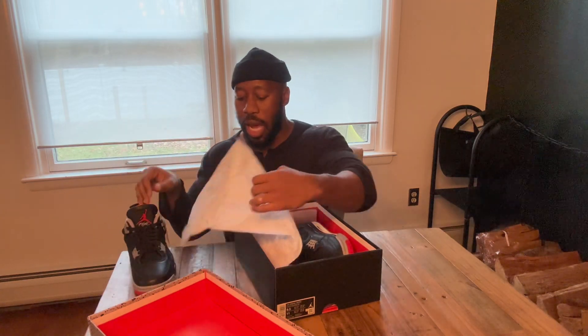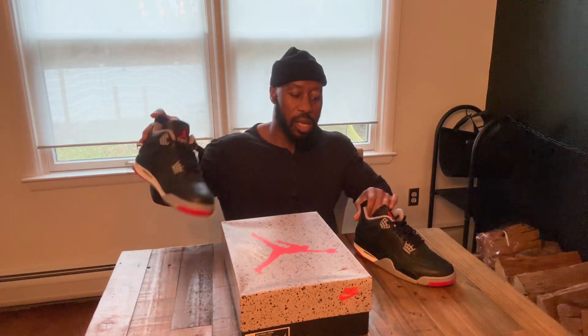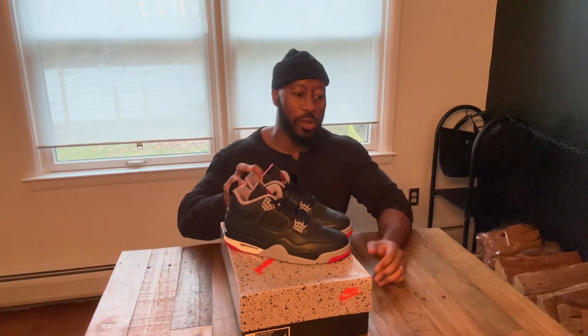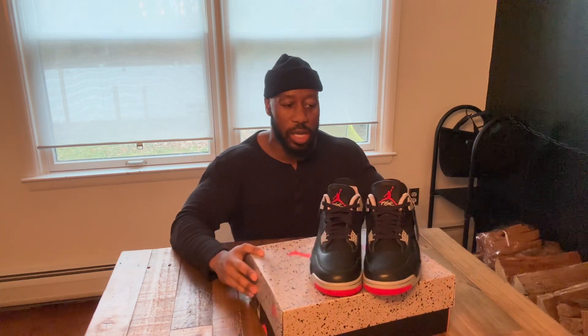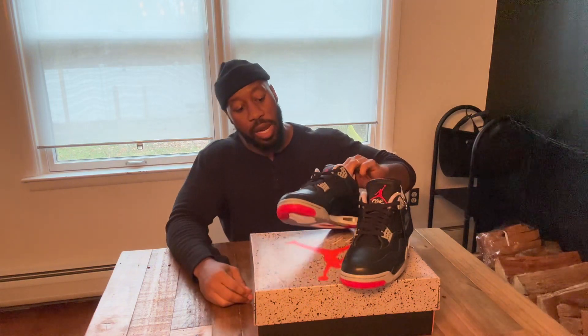I ain't gonna lie, these are pretty. Let me bring both of them out. These are so dope because they're universal — majority black and leather sneakers, you're gonna have these forever. Let me give you a quick 360 on how they look. Super, super clean.